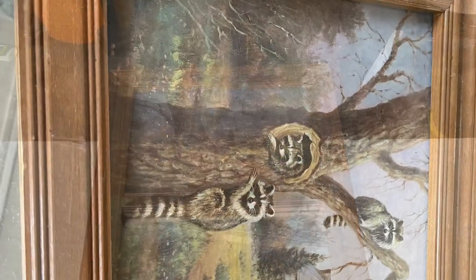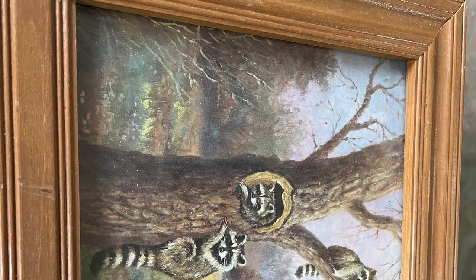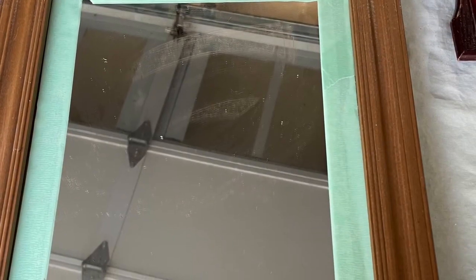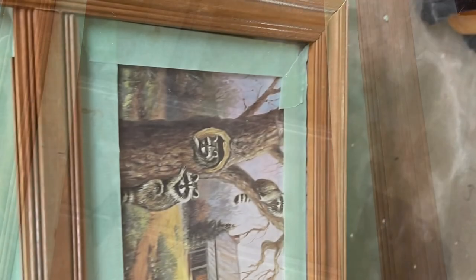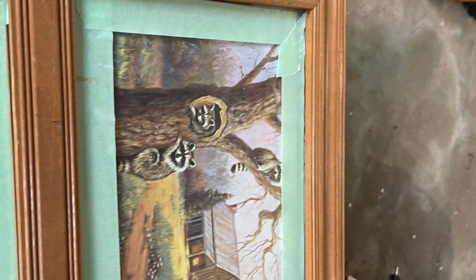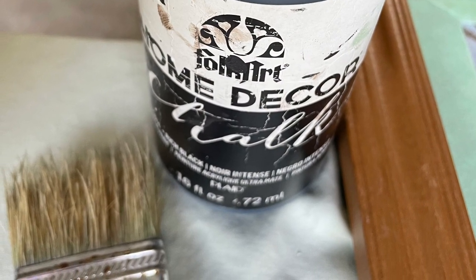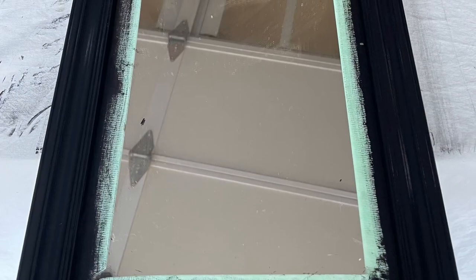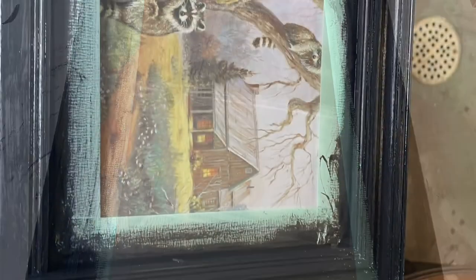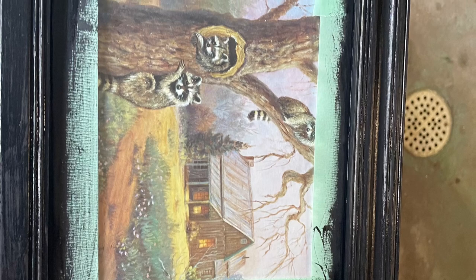This first one was part mirror, part picture of some little raccoons in some wood. I decided to keep the mirror portion, so I taped that off and I taped off the wooden parts so that I could take my black chalked paint and go ahead and give that a nice coat to change the look entirely of this piece.